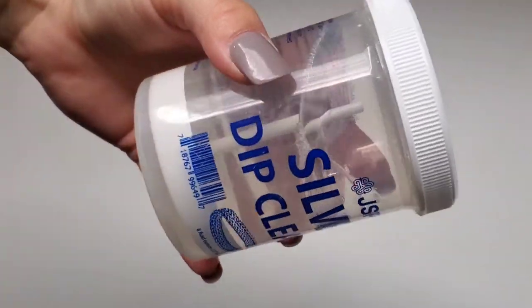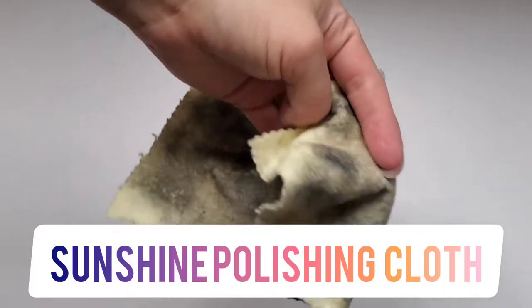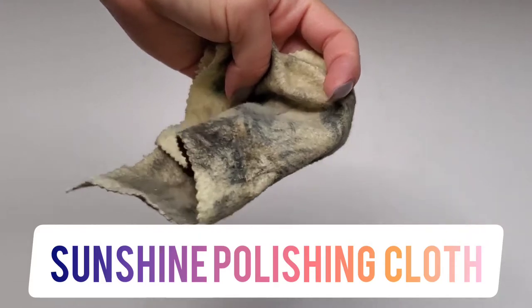I first tried a liquid cleaner and it didn't work all that great. But then I tried this silver cloth — that's how dirty it gets after cleaning, but it sure does the job. You just have to rub it, which takes some time.